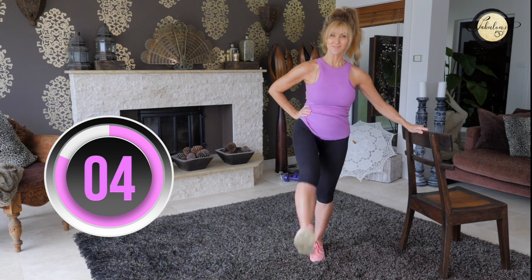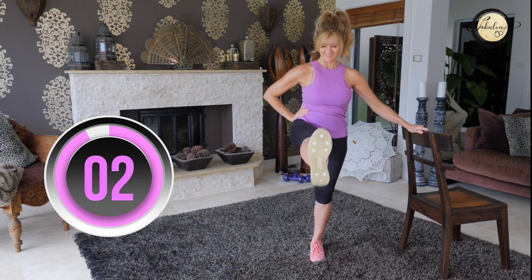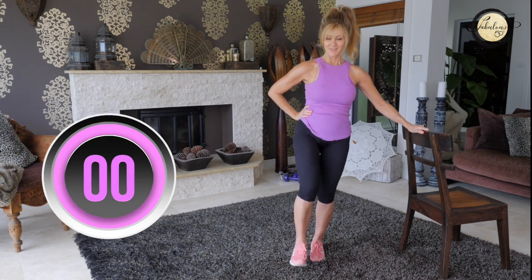Straight back, forward, back. Okay, change legs.